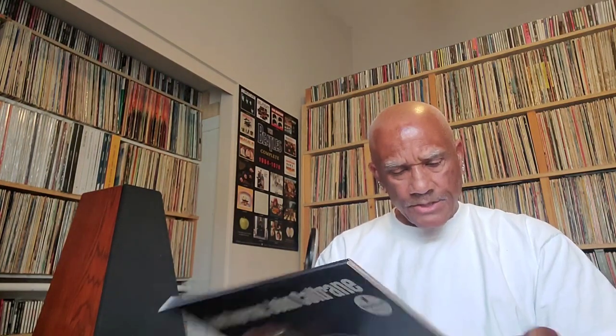My copy is number 704 out of 10,000. The UHQR is 45 RPM and the standard LP is 33⅓.